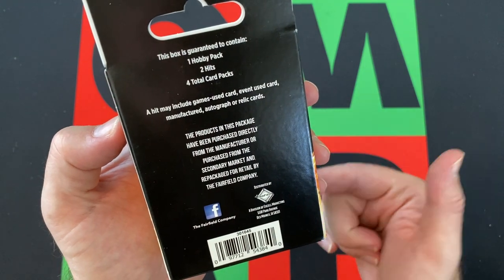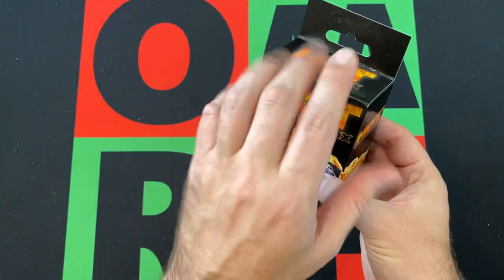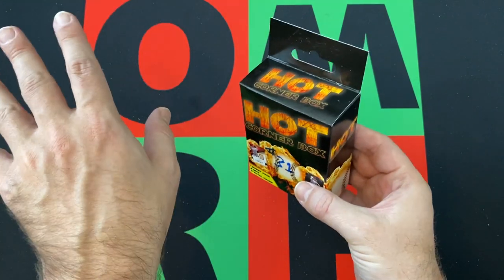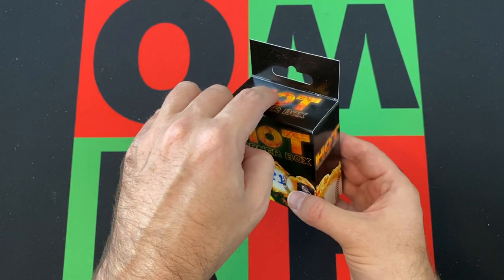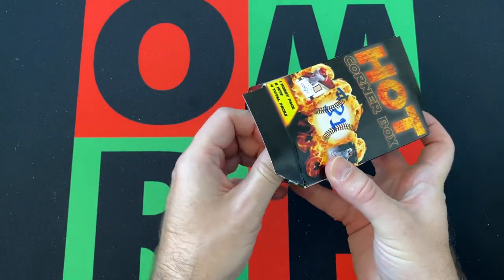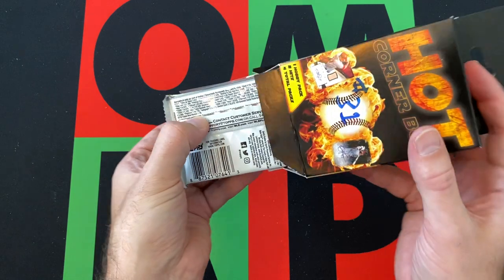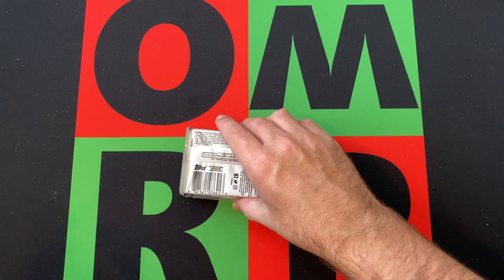Typically a hobby pack from what I remember is a 2013 Pinnacle — not always, but a lot of times. The hits usually it's one autograph and one relic, but sometimes it's two autographs. The other packs are the wild cards because I've pulled some crazy good packs out of these — like 2019 Series Two, I was pulling those out of these all the time. I've pulled like 2019 Topps Chrome Update, some crazy stuff. Let's see what we get — I'll try to hide the hits and save those, but sometimes they just come flying out.